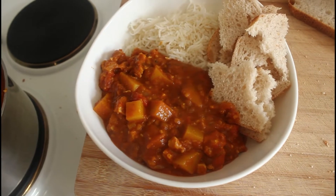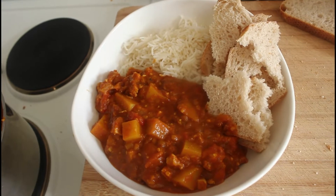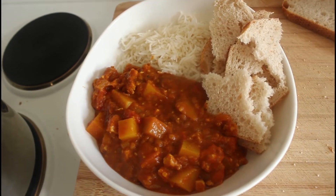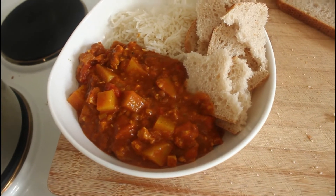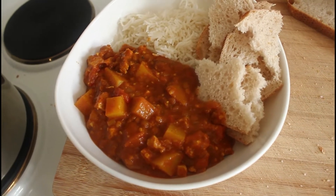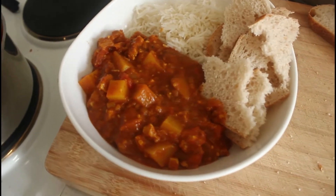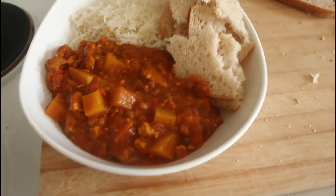Today we're going to make this beautiful vindaloo with a few alterations — we're going to use chicken and potatoes. Instead of a normal flatbread we're going to use sourdough and basmati rice to go with it. I'm going to get cooking now and we'll see you in a couple of minutes.